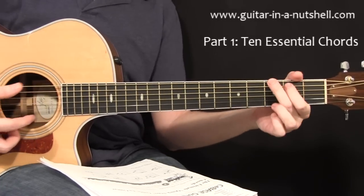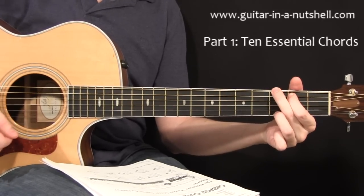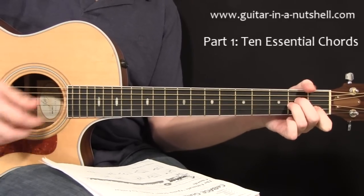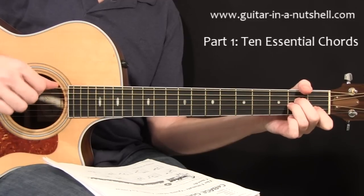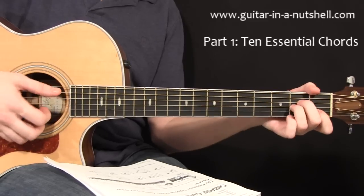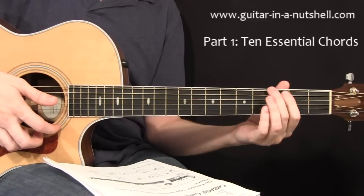Next up, we're going to need a G chord — I'm sure everyone knows that one. And then we're going to need an A minor. That again is from the fifth string down, and I'm muting out the low E. It won't sound terrible if you include your low E because it is part of the chord, but you get a cleaner, more pure sounding A minor if you omit the sixth string.